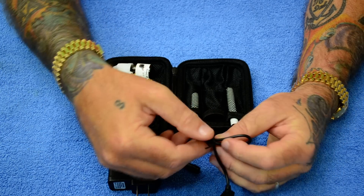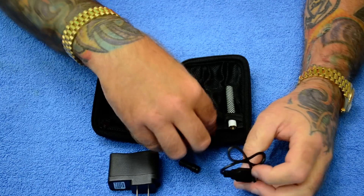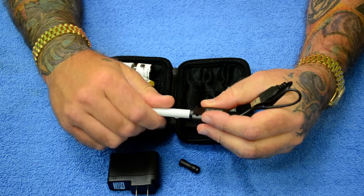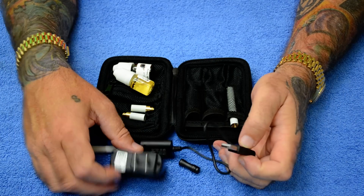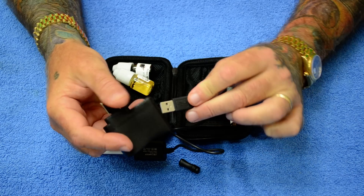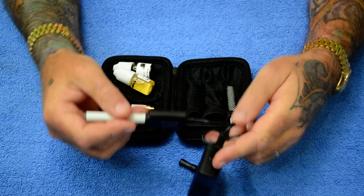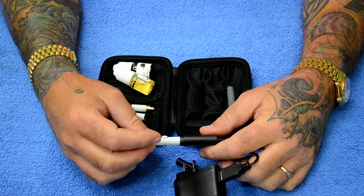First thing you're going to want to do is open up your kit, connect your battery, and charge it up completely. You can either plug this into your USB adapter on your computer or into this USB wall plug and plug it into the wall. You want to fully charge your battery before you use it.